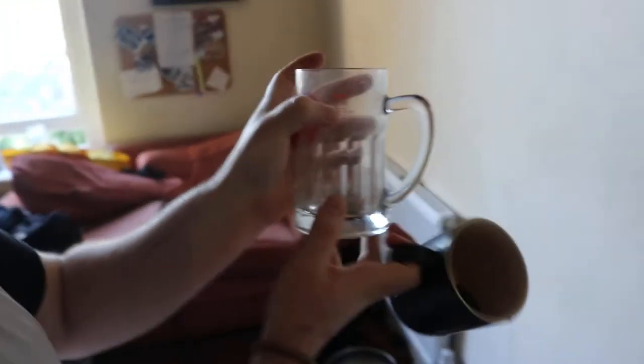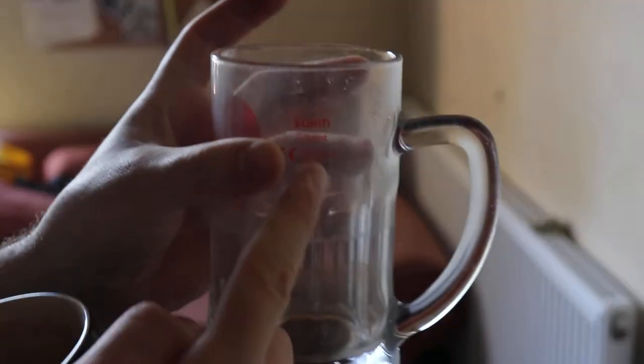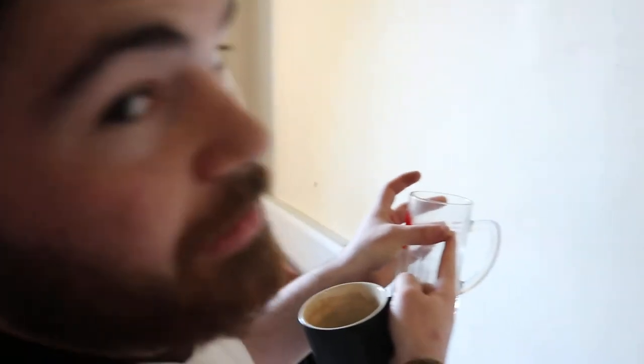For Bob, he likes a nice black mug with plenty of stains. I myself like a pint glass — but it's not quite a pint, it's two thirds of a pint, right there. Two thirds of a pint. Now, I'm not an alcoholic... but I'm an alcoholic.